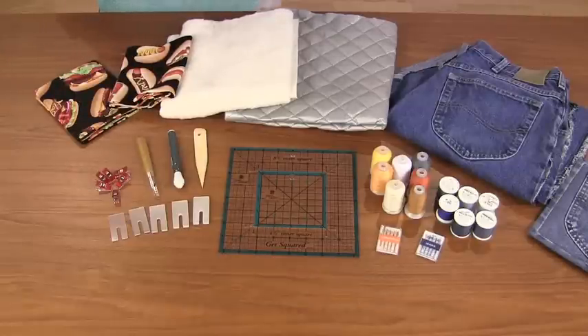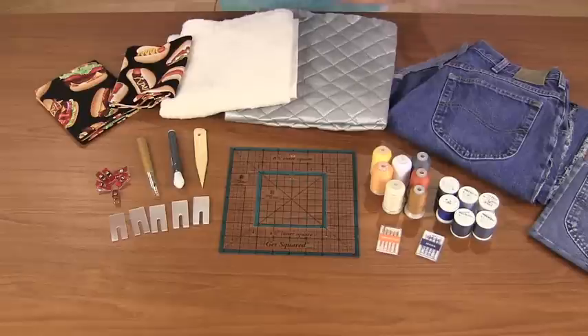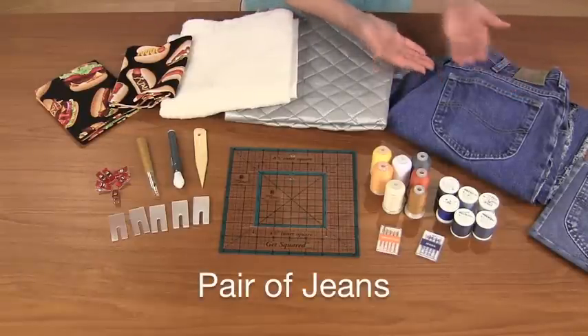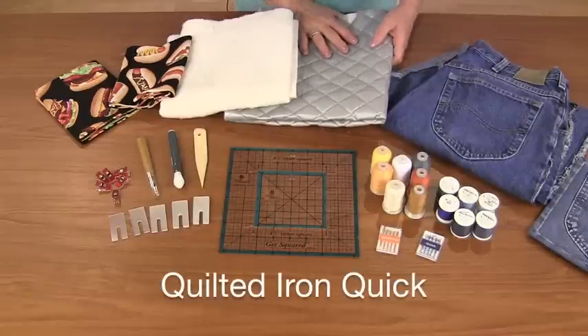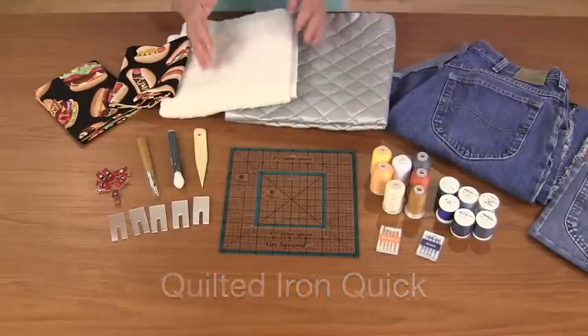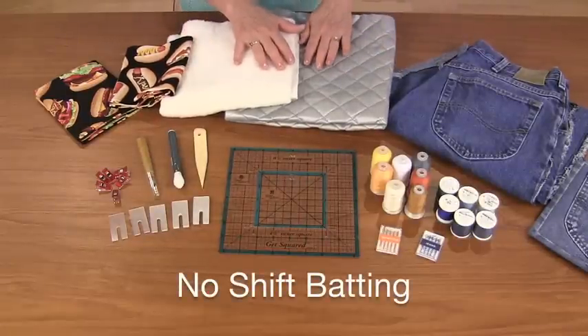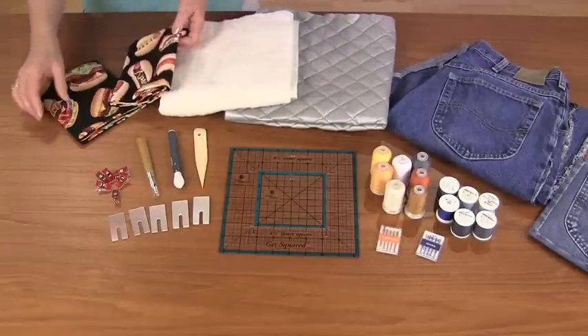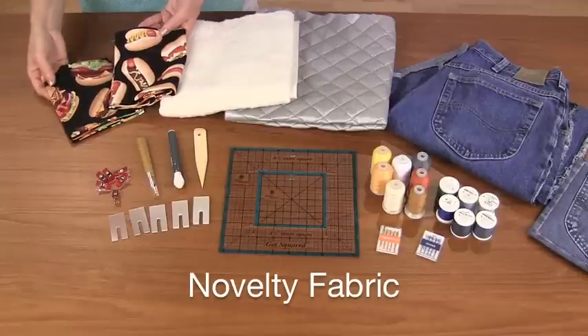Here are the fun fabrics that we need to work with. Of course, a pair of jeans that need to be recycled. We have the quilted iron quick that teams up with the no shift batting — the two of them will give added protection from the heat. We also have some really fun novelty print fabrics.